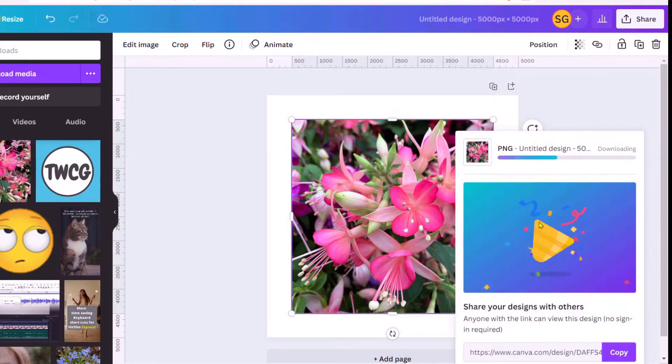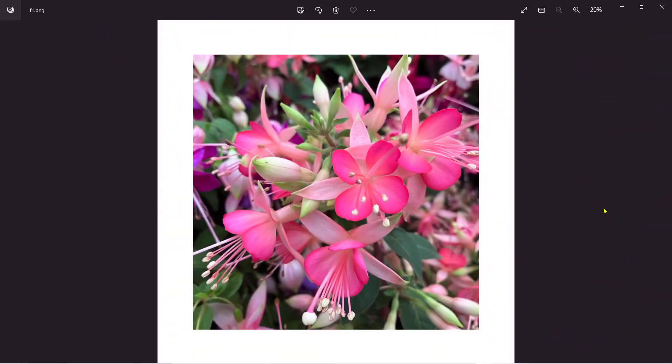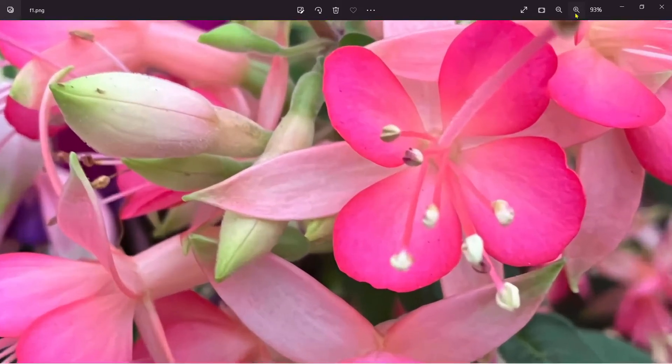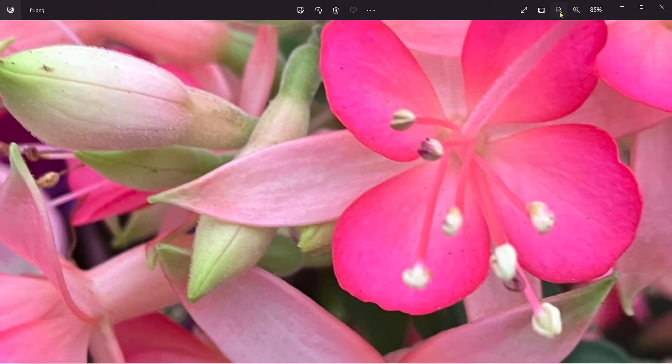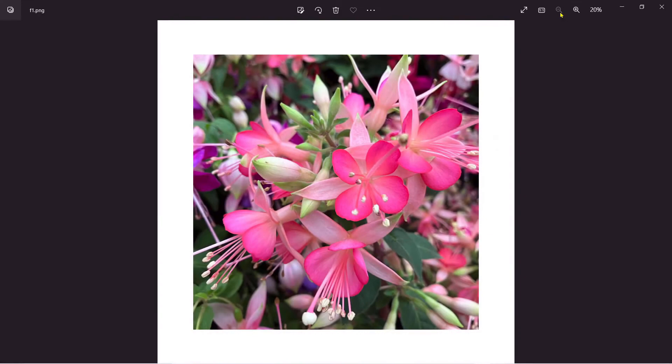First of all, make sure the image is good enough. If you zoom in on your downloaded image and the photograph you uploaded is not the best quality, you will get pixelation, which will look poor on t-shirts and larger designs. As you can see here, we're absolutely fine. So what we need to do now is upload our design to a print-on-demand web service.